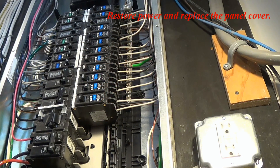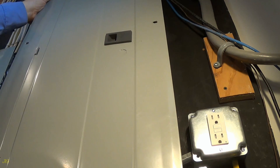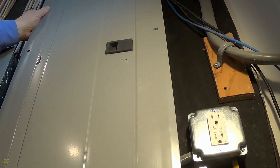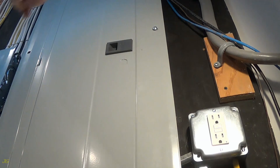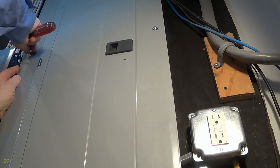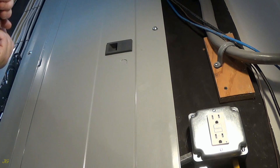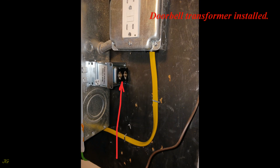Restore power and replace the panel cover. Doorbell transformer installed.